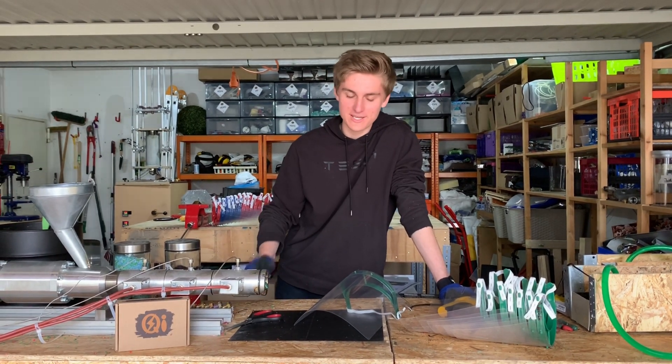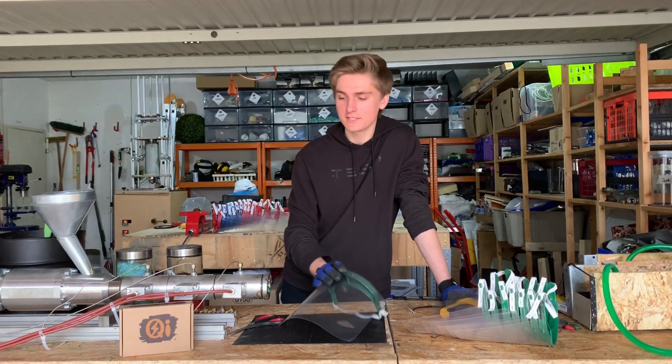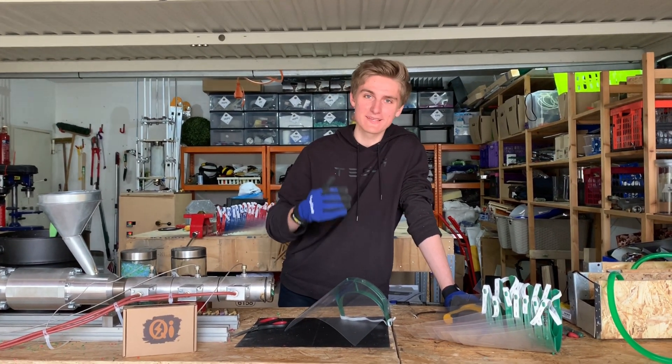Hello, I'm Ilan from QTEC. Today I want to show you how you can produce over 300 of these face shields a day using our rapid fire method and the Precious Plastic machines.